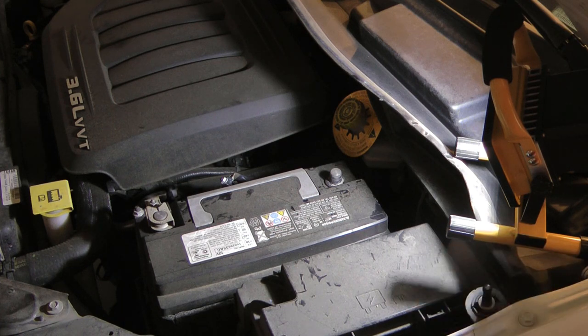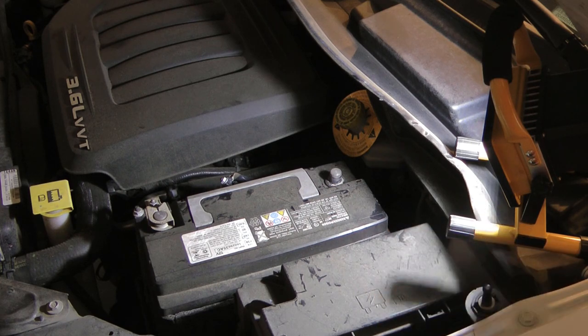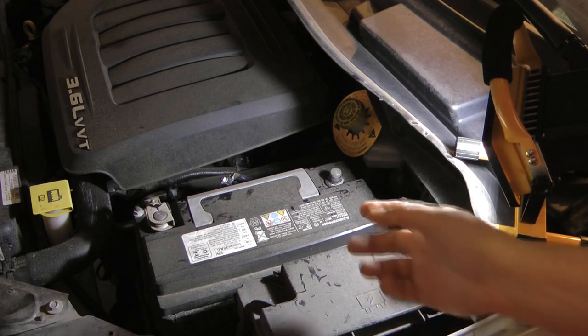I let it sit for about an hour, came out, and tested the voltage — it showed 10 volts. That basically gives you a couple of possibilities: one, it could be a dead battery; two, you could have a parasitic drain, basically like a light left on or a wire touching somewhere that's pulling power.